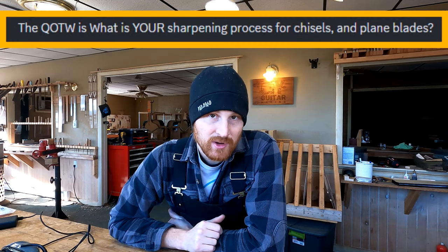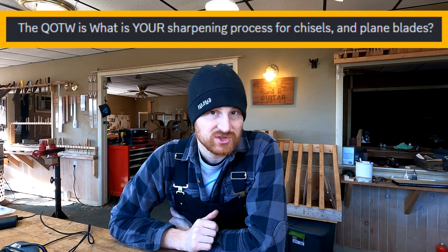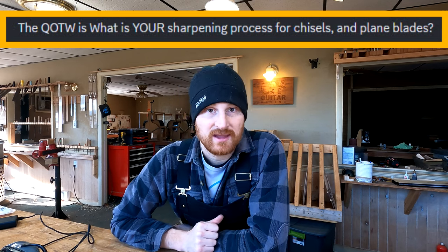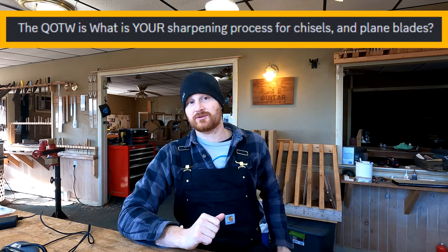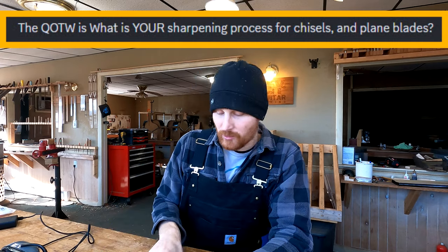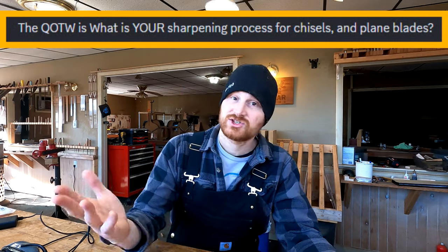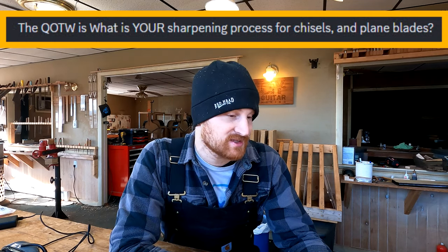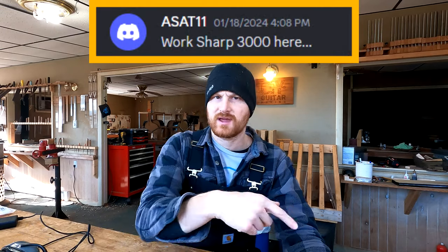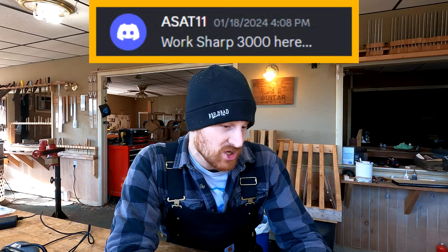The question of the week, about three weeks ago, was: what sharpening system or set of stones, what method do you use for sharpening? Because there's a lot of different methods out there. I've already read some previous ones in other episodes about what other people do, but we've gotten a couple more responses. Asat11 writes that he uses the WorkSharp 3000, which is actually what I use too. After I go through these, I'll probably talk about that a little bit.